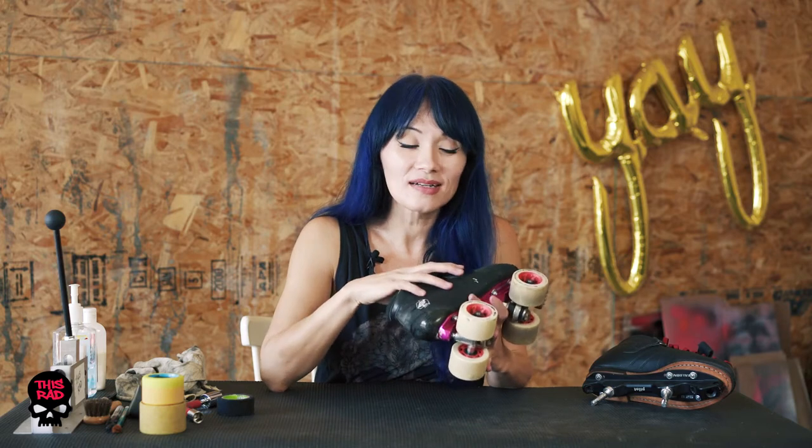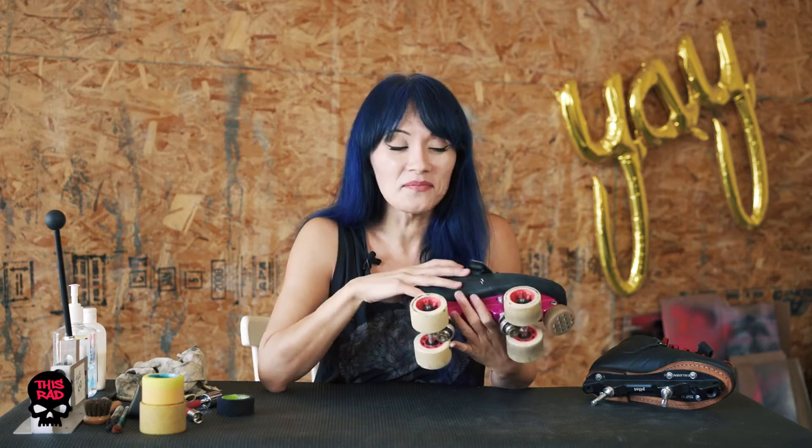Hi, I'm Lana Love Hurts. I'm here with This Rad and today we're starting our four-part series on getting to know your skates. We're going to be talking about all the different parts, how they work, and some of the options that are available so you can completely customize your setup. By the end of the series you're going to know how to take apart and reassemble your skates.